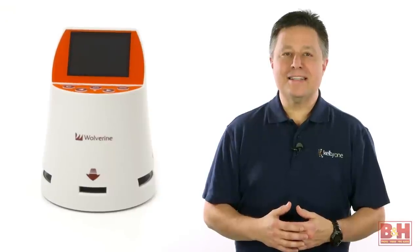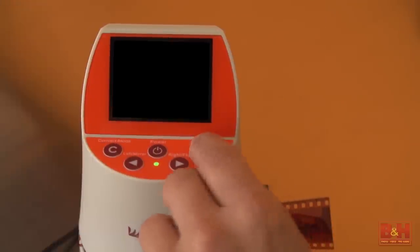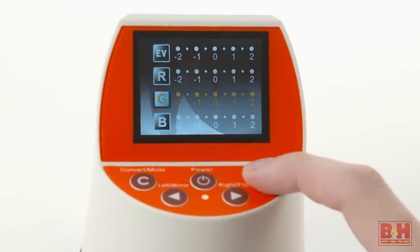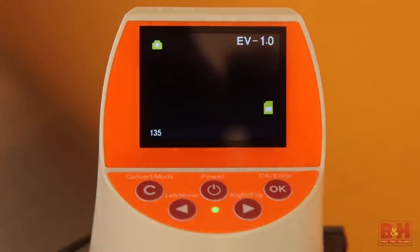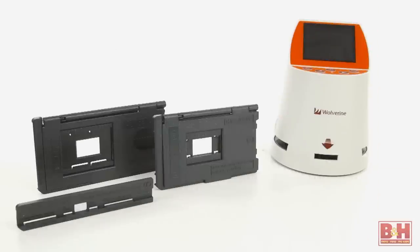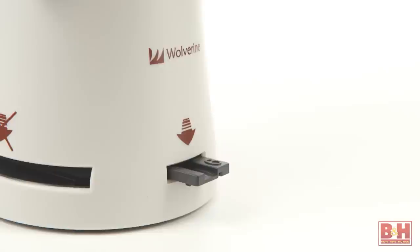This self-contained scanner can save to internal memory for up to 40 images. For saving more than that, just pop in a 32GB or smaller SD card in the card slot. Each scan takes about 3 seconds and shows up on the 2.4 inch LCD color monitor, and you can do some color correcting inside the Wolverine F2D, as well as flipping images vertically or horizontally in case you pop the slide in the wrong direction. There are several trays to hold each of the various types of media, and if you're scanning 8mm or Super 8 movies, you'll use the front slot rather than the side.